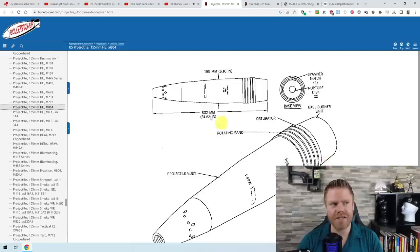Basically, a shell in the air, if it's shaped this way, creates turbulences behind it. Those turbulences suck in air and slow down the grenade, which reduces its range. You can counter this by adding a base bleed unit at the end that ignites when the shell is fired and produces gas — not primarily to propel it like a rocket, but to fill the low-pressure area behind the shell. Instead of air being sucked in and slowing it down, the gas fills that space, which extends its range.